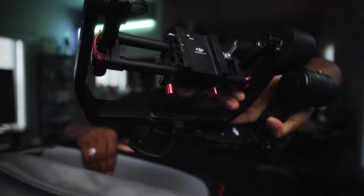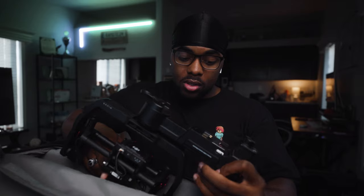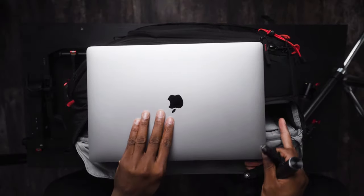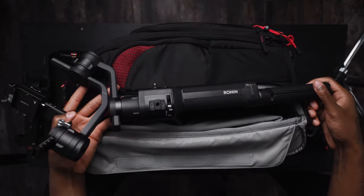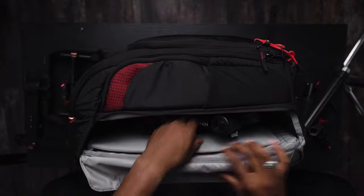It's a Ronin M packed away nice and easy — I don't have to force it because this bag is specifically designed for gimbals. I also have my 16-inch MacBook Pro in here along with all the other parts that make up the Ronin M. I usually keep my Ronin S in here, but I wanted to show you guys that the Ronin M, which is a bigger gimbal, easily fits within this bag.